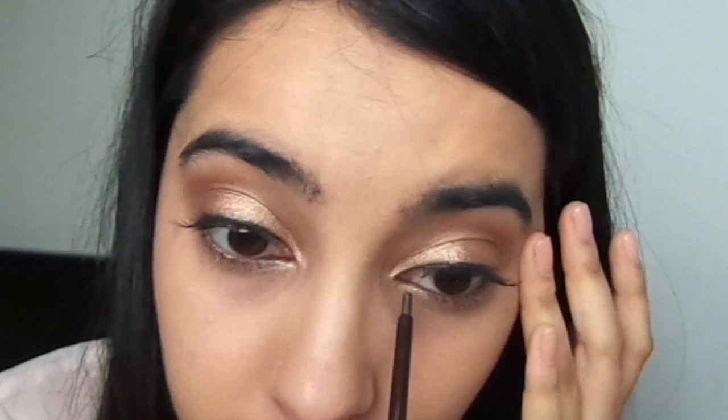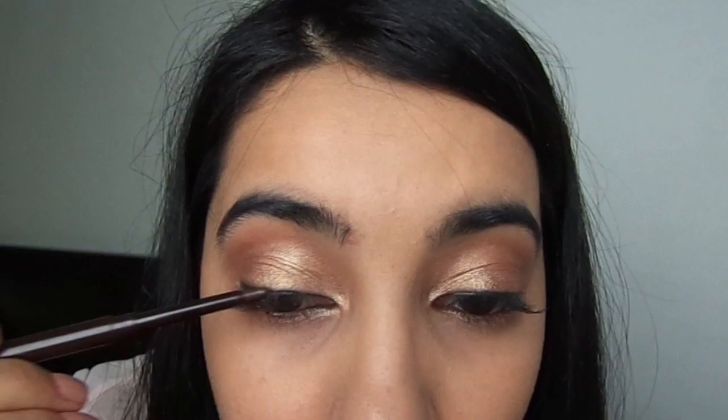I'm taking a brown eyeliner pencil and applying it to my tightline and waterline, taking it all the way into my inner corners. I'm also applying this color very gently to my upper lash line, then using the Real Techniques eyebrow brush to blend it out, creating a subtle hue of color on the upper lash line.